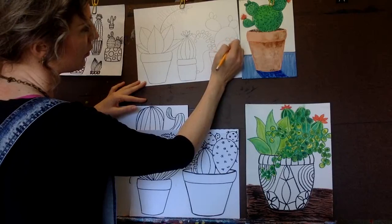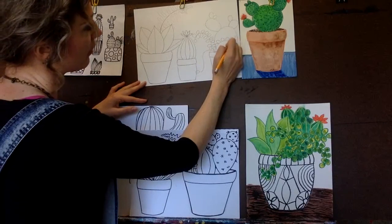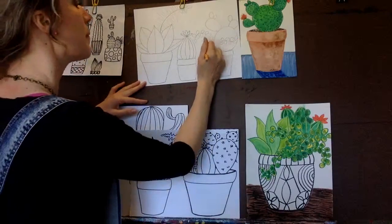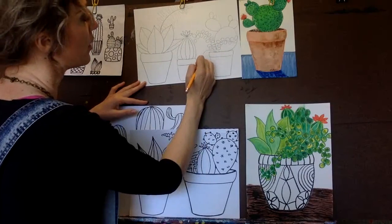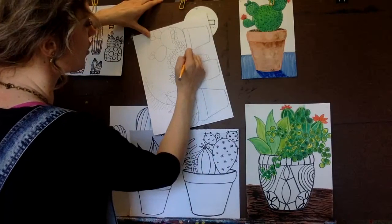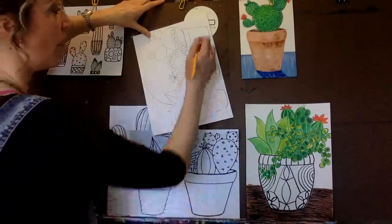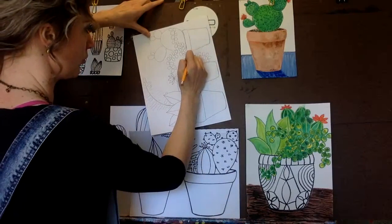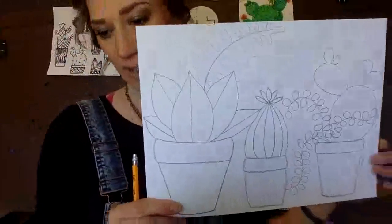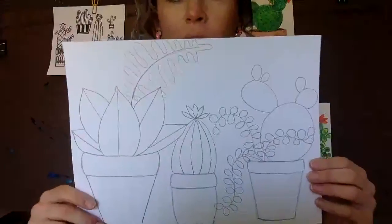Don't be afraid to overlap - that's what makes your art interesting. And if your leaves aren't perfect shapes, that's fine. Also, when you're working on art, don't be afraid to pick your paper up and turn it. You can turn it as much as you'd like. It's easier to turn it than trying to move your arm in weird ways, because your arm only moves so much - but you can turn your paper. So here are my cacti drawings so far.